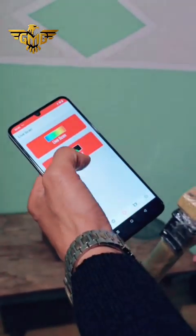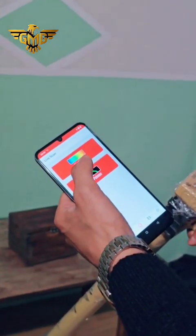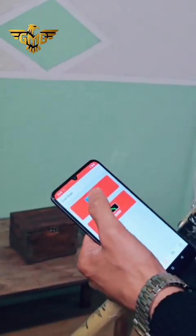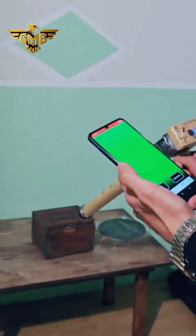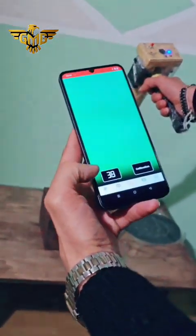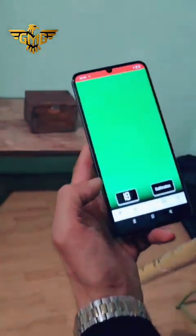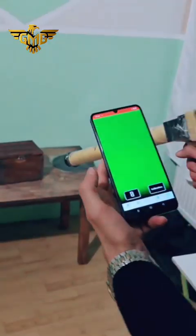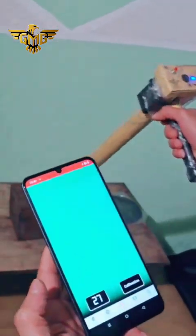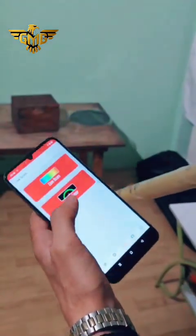In live scan there are two options: pin pointer and life scan. The pin pointer detects fresh gold; the life scan is for all treasures, but you can also see the numeric value for fresh gold. We start with life scan to show how the device scans. Look at the numbers — we are at 40, and if we go a little back it's 56. This is the life scan working for all treasures underground.